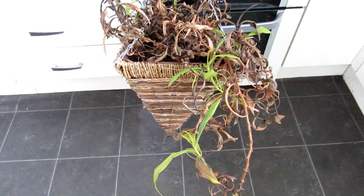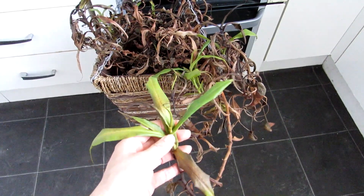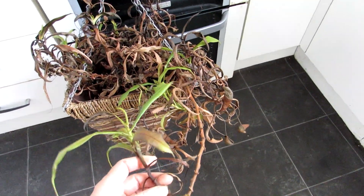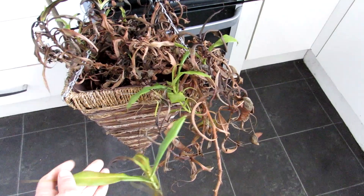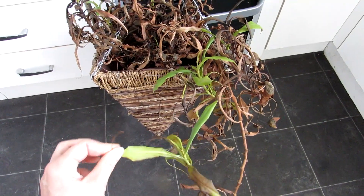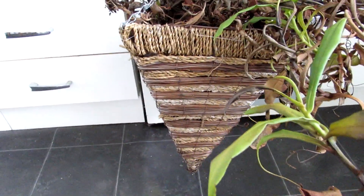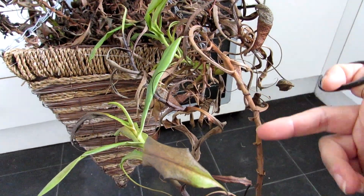When you take cuttings of Nepenthes, you want to make sure you pick the healthiest part of the plant. This plant isn't looking particularly healthy, so I'm going to take the top part of the growth and cut it back here, removing these leaves and also cutting off the parts where the pitchers are, because I want the energy to go to the roots instead of forming pitchers. With Nepenthes, you can cut any part of the stem — even a middle piece — put it into water and it will root and send out shoots.